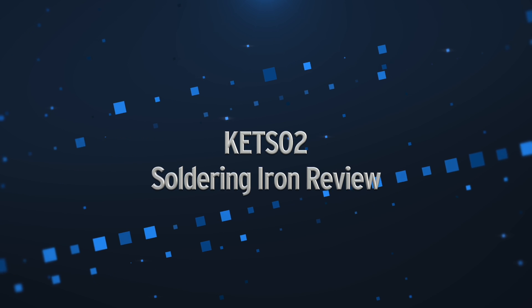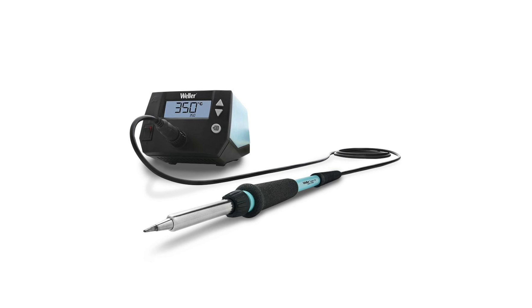Hi there, my name's Bruce Rain from Brankus Creations, and in this video I'll be reviewing the new Kiwitz KETS O2 soldering iron. Conventional soldering stations typically have the controls and power supply in the base, then a cable running to the iron handle. The KETS O2 isn't like this — it has all the controls in the iron itself, and just needs to be connected to a suitable power supply via USB-C. This is very similar to the TS100 soldering iron and the newer TS101, and we'll be doing a few comparisons between the KETS O2 and the TS101 a little later on.